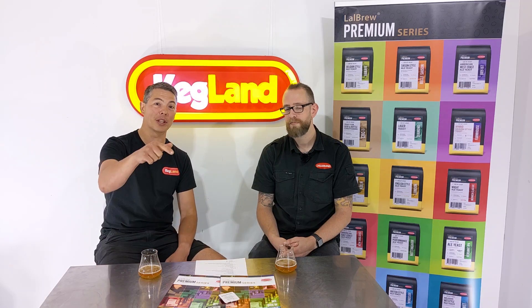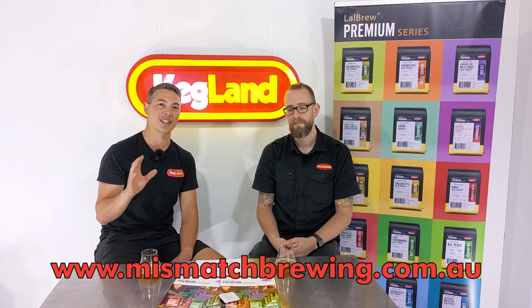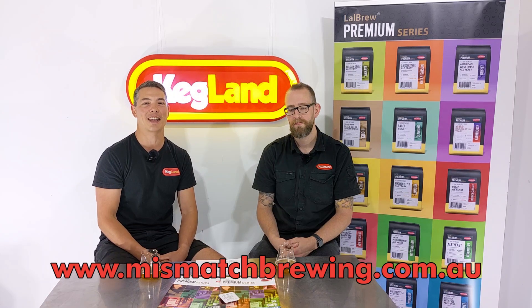I'll put that link in the description below, and if you have any questions put them in the comments and I'll try to answer them or pass them on to Richard for the really tricky ones. Subscribe to this YouTube channel, and we've also got a Facebook homebrew community group you can join. Thanks so much Richard, and if you haven't tried any of the Mismatch Brewing beers, Tom Wood does a fantastic job — he's gone from home brewer to commercial brewery using a lot of our products. Definitely worth checking out; I'll put a link to the Mismatch Brewing website in the description.